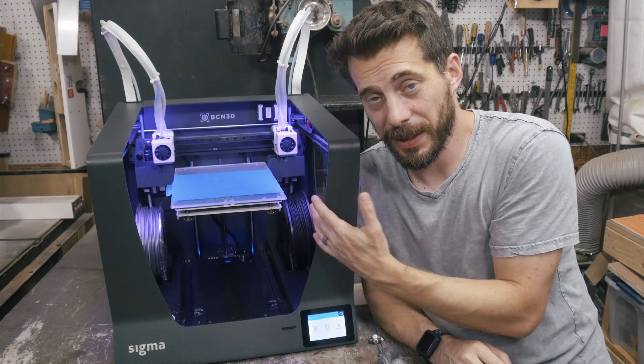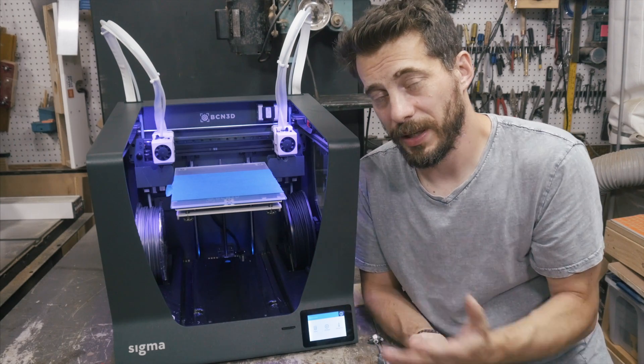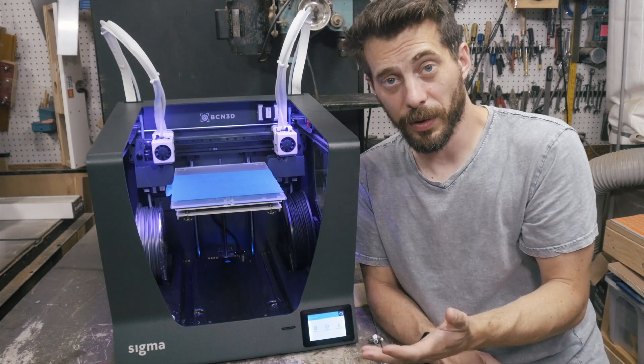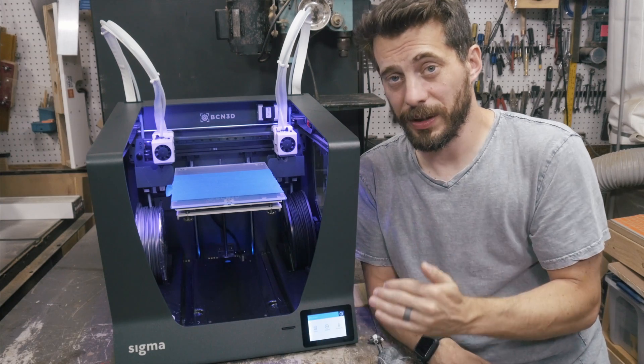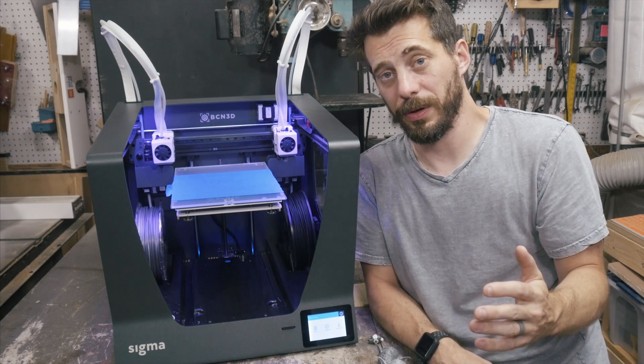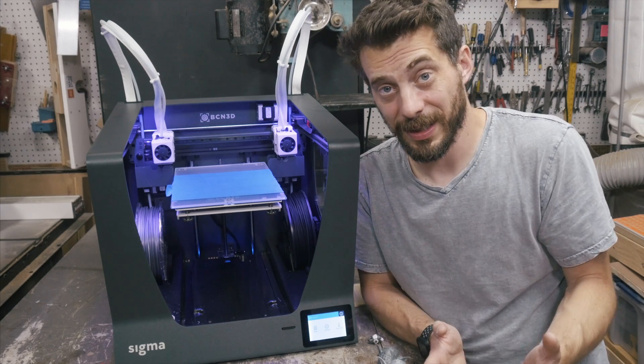The LEDs inside make it look kind of like a Virgin Airlines flight, but overall it's pretty cool and it's plenty bright enough to see what you're working on or how the print's going. And like I mentioned before, the touch screen is a really, really nice addition to a 3D printer — it makes it easy to get around the printer and control any settings you need to change.